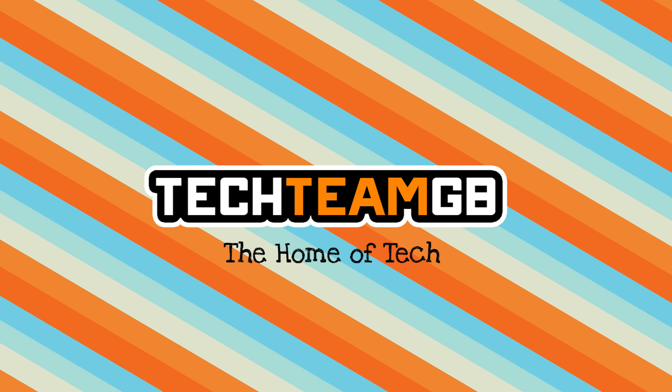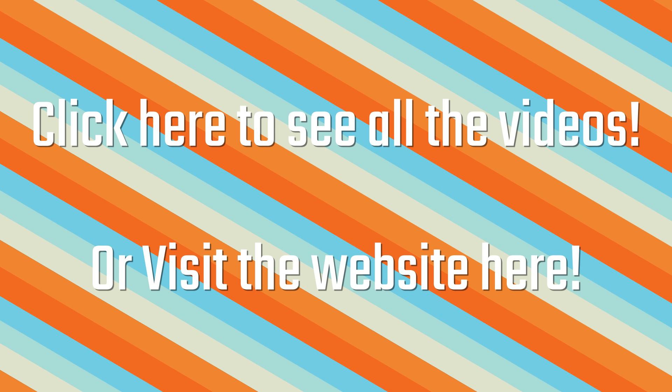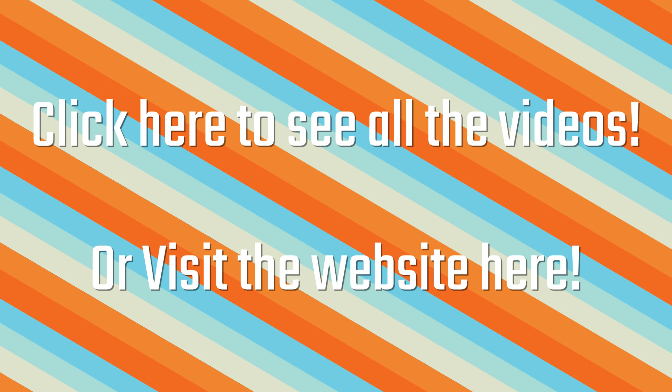Check out our website at techteamgb.co.uk for more info on both this and many other products and also up-to-date news on all things tech.